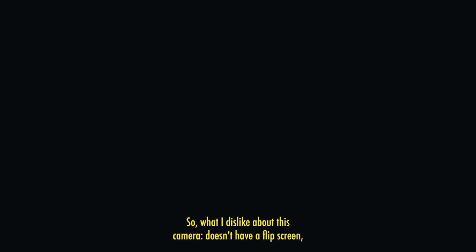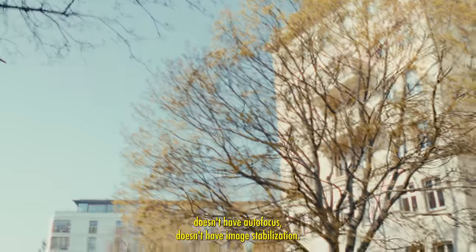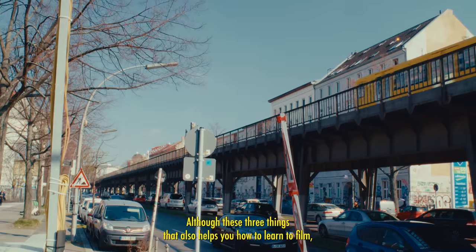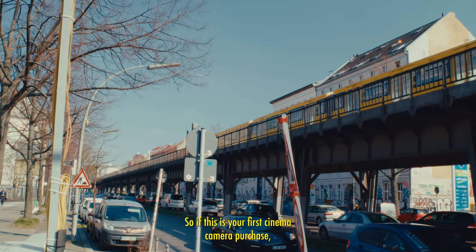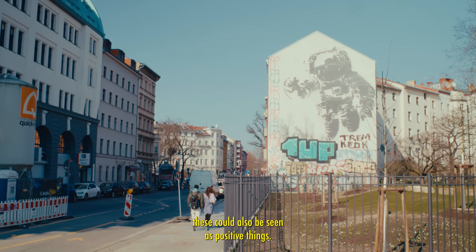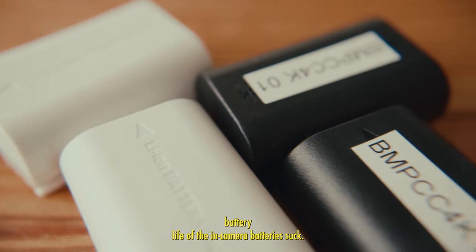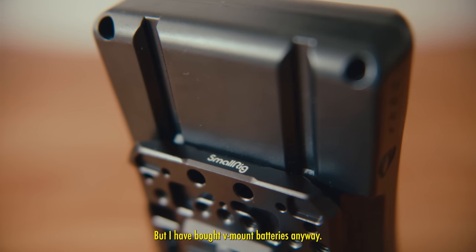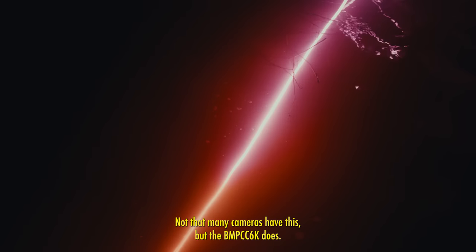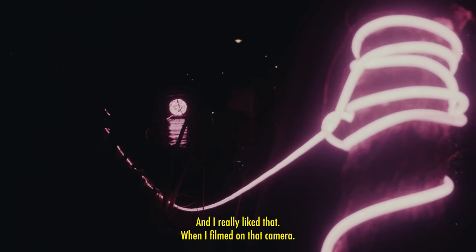What I dislike: it doesn't have a flip screen, autofocus, or image stabilization — although those three limitations can actually help you learn to film properly, especially as a beginner, so they could be seen as positives. Another dislike is the in-camera battery life, which is poor — though I bought V-mount batteries anyway. Also, there are no internal ND filters; not many cameras have this, but the Pocket 6K does and I really liked that when I filmed on that camera.